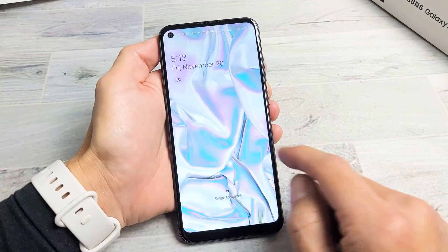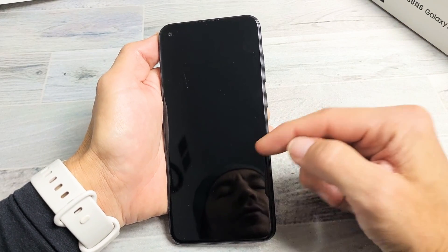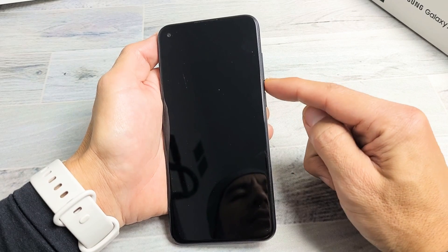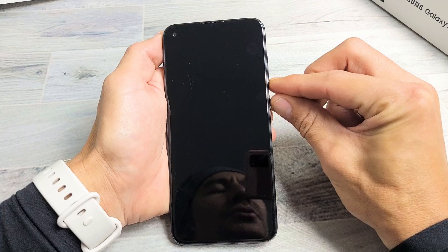First thing — take note that this one here is actually fixed, but let's pretend I have a black screen. So the first thing you want to do is force it to restart. Press and hold the volume down and power button together. Press and hold both buttons — do not let go until the Samsung logo appears.